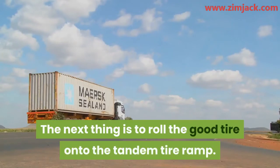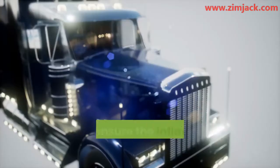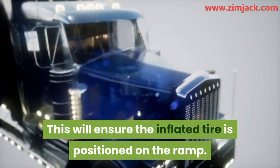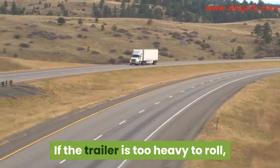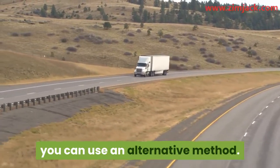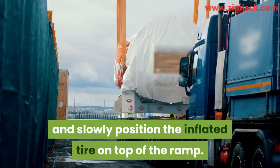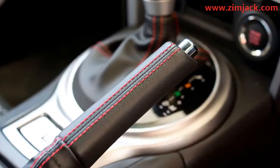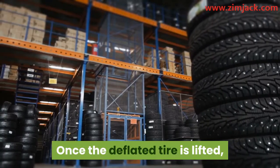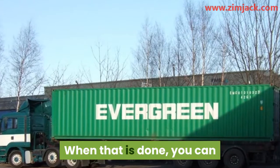Step four: roll the good tire onto the tandem tire ramp. You may need to apply a little more energy to drag the trailer, which will ensure the inflated tire is positioned on the ramp. If done properly, the bad tire will be lifted. If the trailer is too heavy to roll, drive it up and slowly position the inflated tire on top of the ramp. Once in position, engage the parking brake. The deflated tire should then be replaced with the spare.